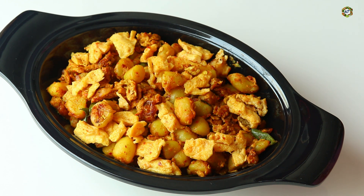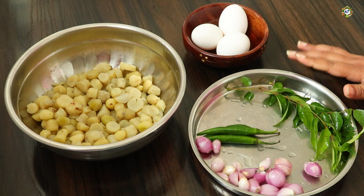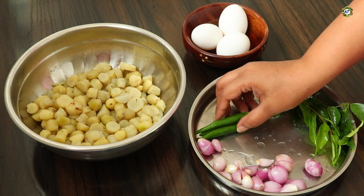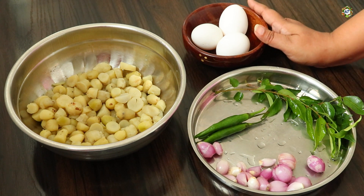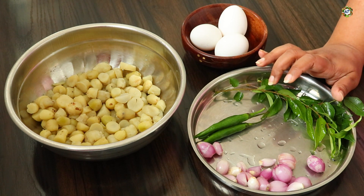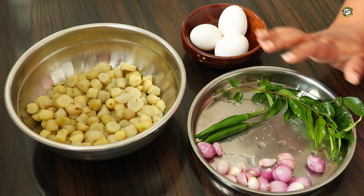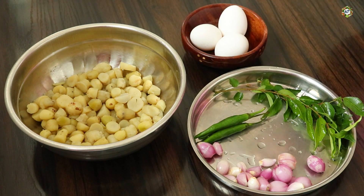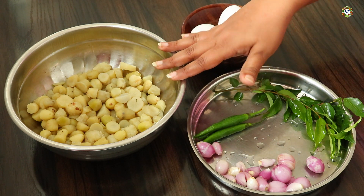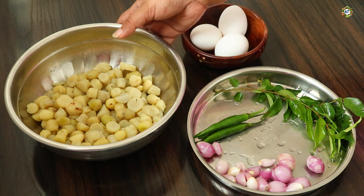Now we are making our ingredients. We are going to make a fine one and will prepare our ingredients first. We are going to cook this — 1 cup of coffee, 1 cup of coffee, 1 cup of coffee. Here we have 1 cup of coffee.